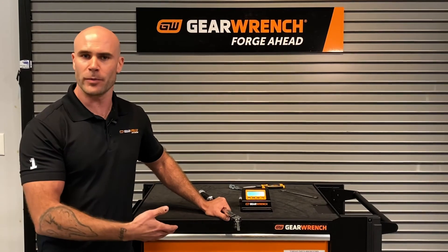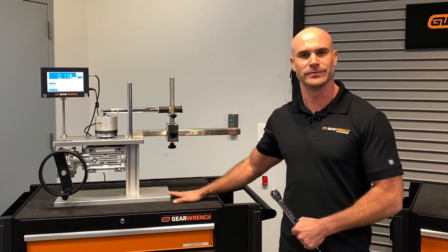For end users who are looking for a little bit more accuracy in their testing as well as calibrating their own torque wrenches, GearWrench also offers our laboratory torque tester as well as our benchtop fixture.